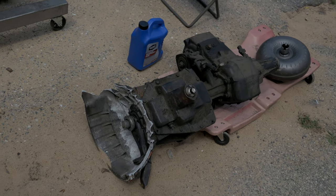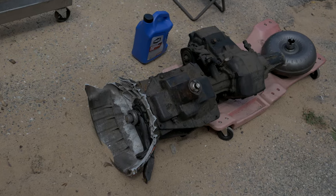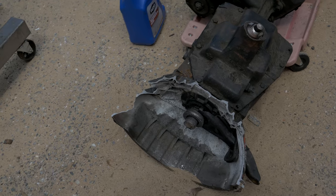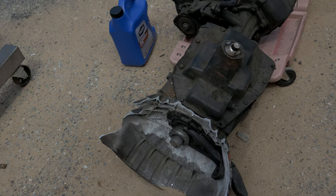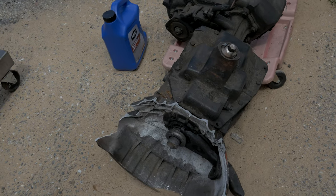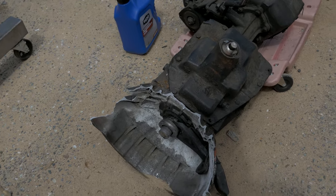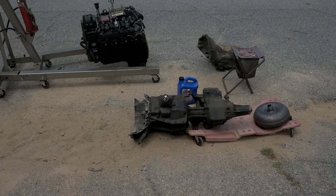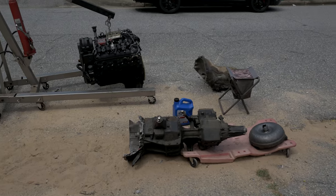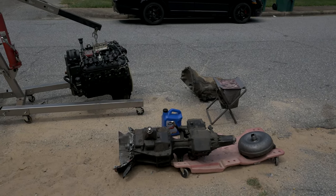I take full accountability for messing that up, and also for how I had to get it apart. I took a big five-pound mallet to the bell housing to break it apart, then had to cut the input shaft of the SM465 with about 13 thick metal torch Milwaukee Sawzall blades. It came out, so at the end of the day it's all good — a lot of carnage but everything's ready.